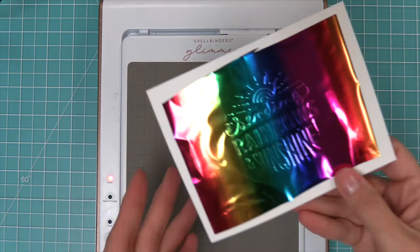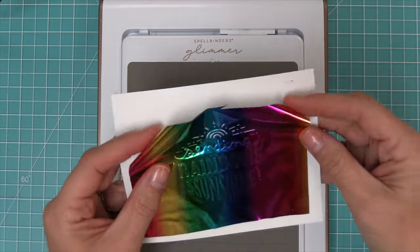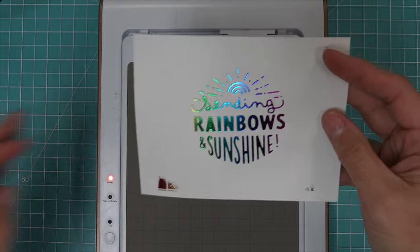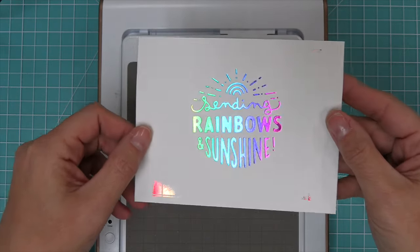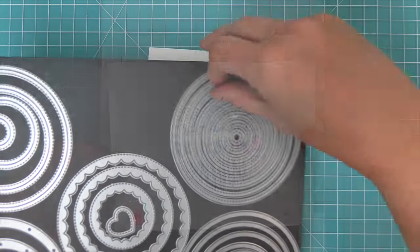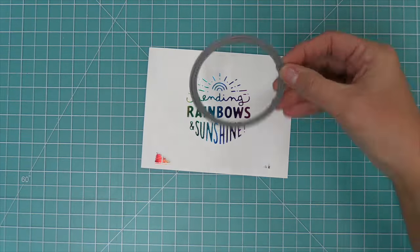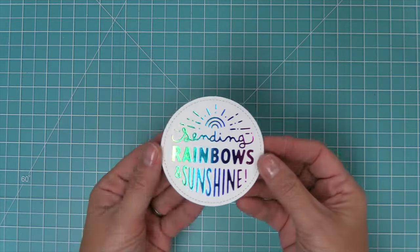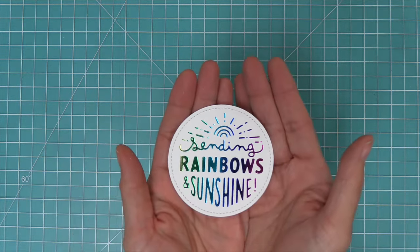When you pull off that rainbow foil, I think this is the best part — the reveal of that beautiful foiled sentiment. This beautiful foiled sentiment fits perfectly inside a three inch circle. So we can take our three inch stitch circle, line the sentiment up in the center, and now we have this beautiful sentiment ready for a card.